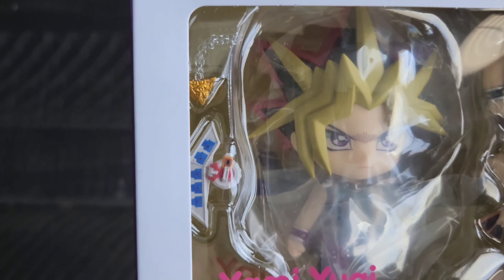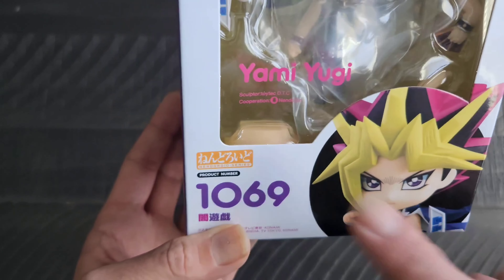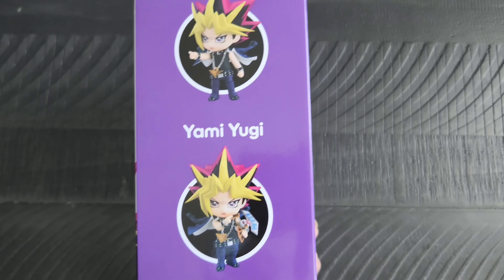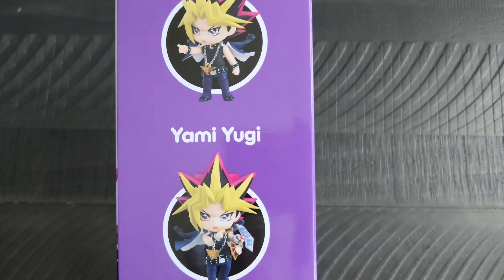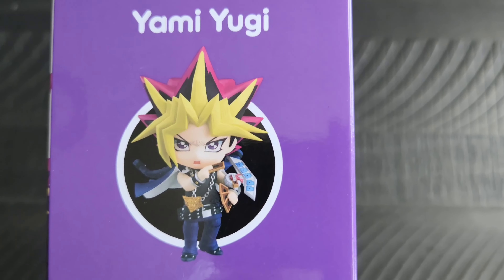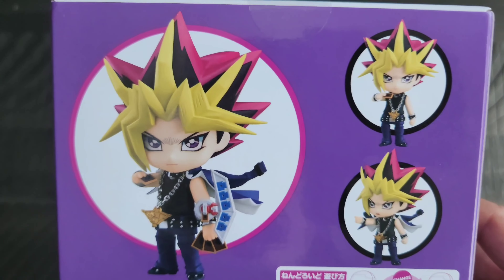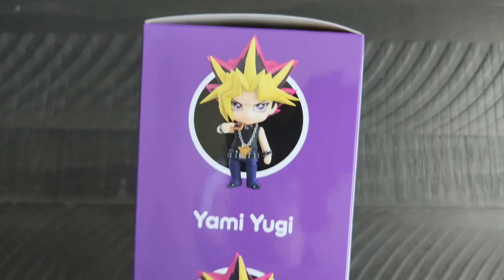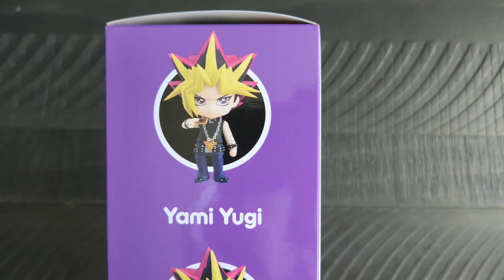He does come with his duel disc and a little Millennium Puzzle right there. He comes with some interchangeable arms that have some cards, and I believe it comes with another face as well — they're interchangeable pieces of course. You can see some of the variations of him on the box art there.